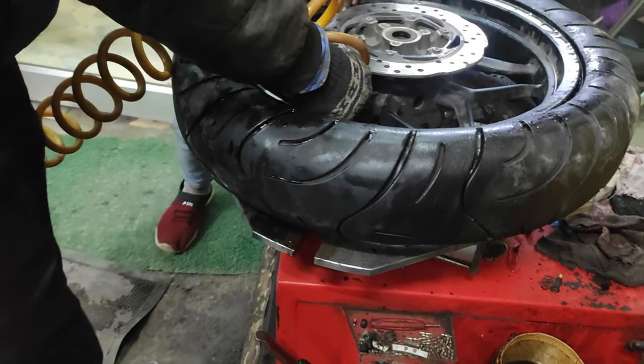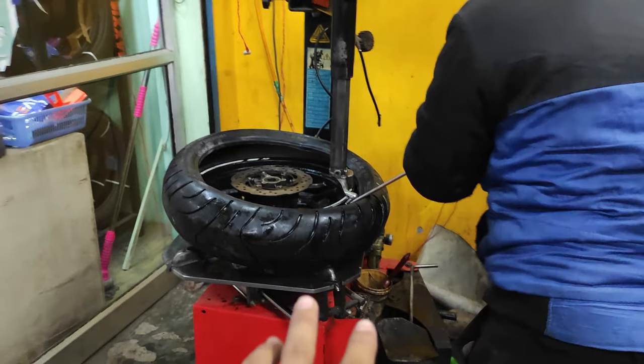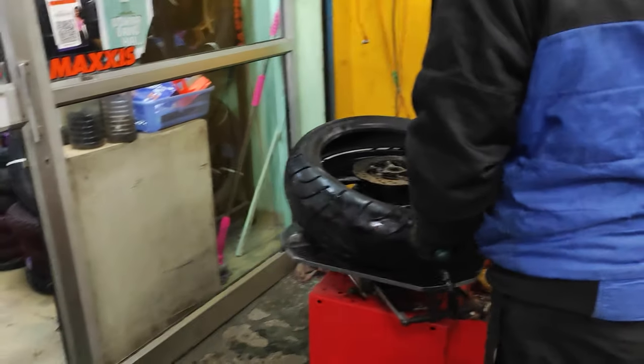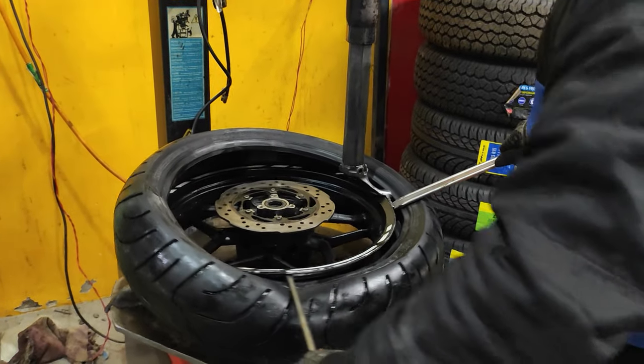I am sorry — the tire is not sitting in the rim. I have been at it for 3 hours, and I'm applying air pressure but nothing is happening. So I have added a tube — after putting it in the tube, it will sit down. Now let's see what happens.